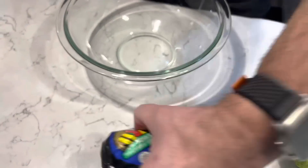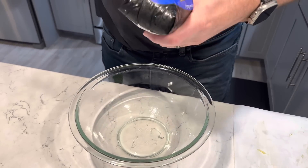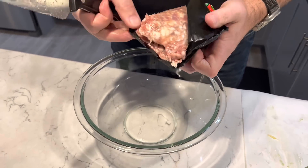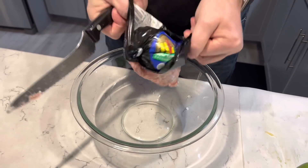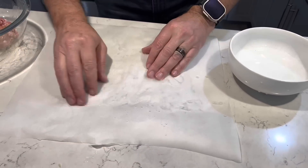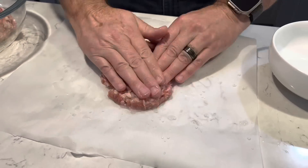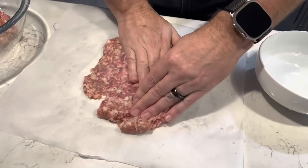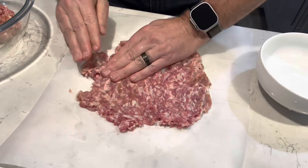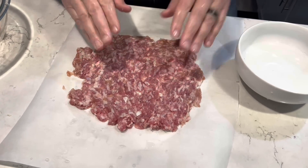Next is sausage time. Here we're going to use a half pound of ground Italian breakfast sausage for each avocado. Start by getting a piece of wax paper thoroughly damp, then take your sausage and spread it out as thin as possible. Remember you're working with a half pound of sausage and ultimately you need to cover those large avocados with it.